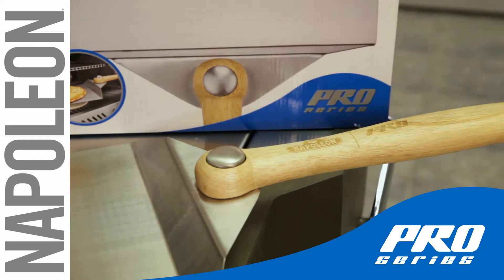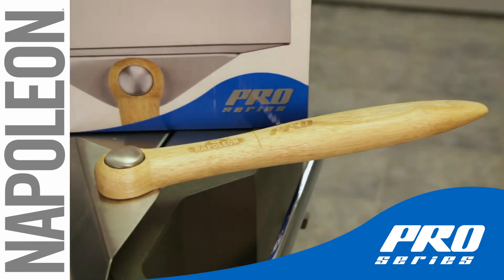Don't risk losing your pizza to the ground or your pizza stone cracking from rapid cooling.